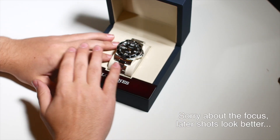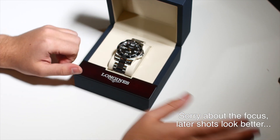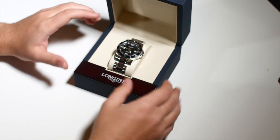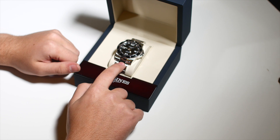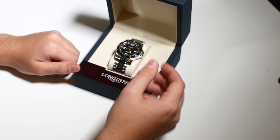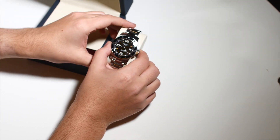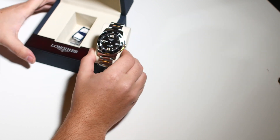The Hydroconquest is a pretty decently sized collection of watches. It ranges everywhere from big watches to smaller 39 millimeter watches, quartz ones to automatic ones, blue ones to black ones to red ones — it's a big collection. The one we have here is the higher-end black one with the automatic mechanical movement. It's a modified ETA — we'll get into which one specifically later. It's the 41 millimeter model in black with a sunburst black dial.